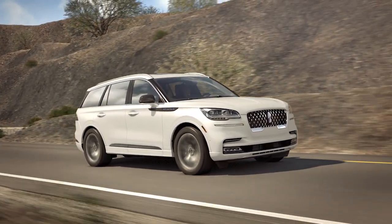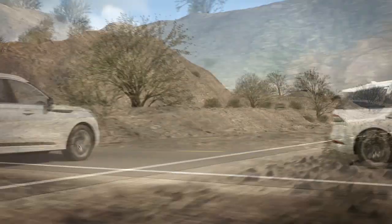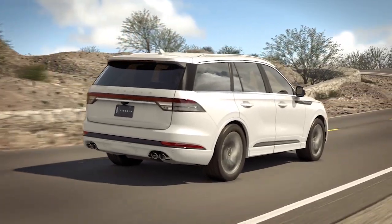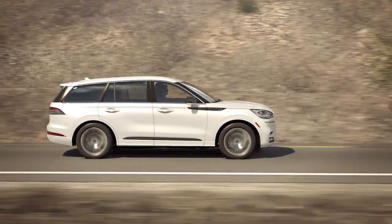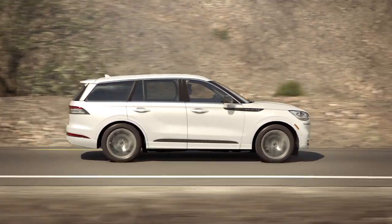Your Lincoln may be equipped with unique suspension technology that will help make your travel smooth and comfortable. The available AirGlide suspension system regulates special air bladders at all four wheels that inflate and deflate, rather than traditional coil springs, to cushion your ride, and will automatically raise and lower the height of your vehicle in different scenarios and drive modes to better accommodate certain driving situations.